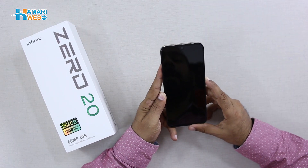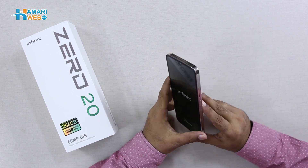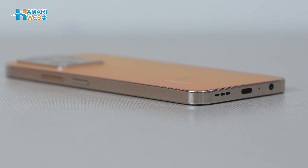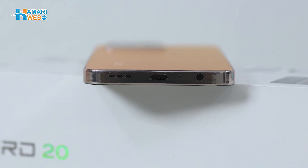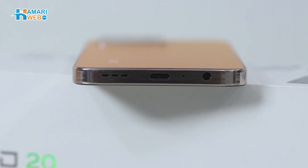So let's power on the device. When the device is on, let's talk about the design and build quality. Here you have an aluminum frame. On the left, you have a speaker grill, a Type-C charging port, mic, and a 3.5mm audio jack.